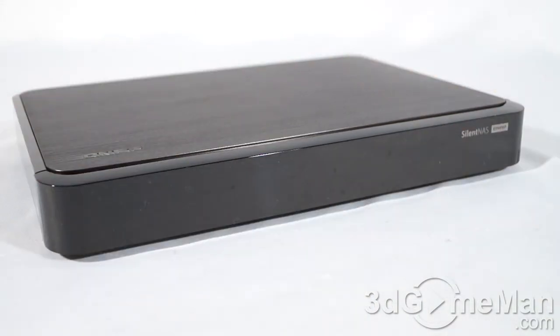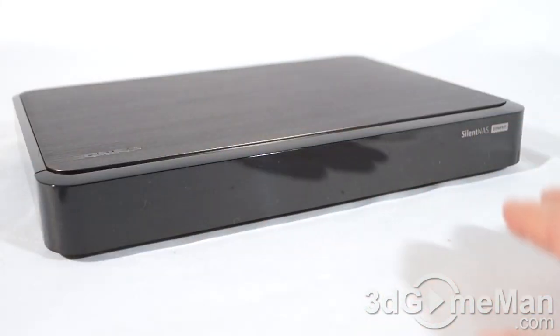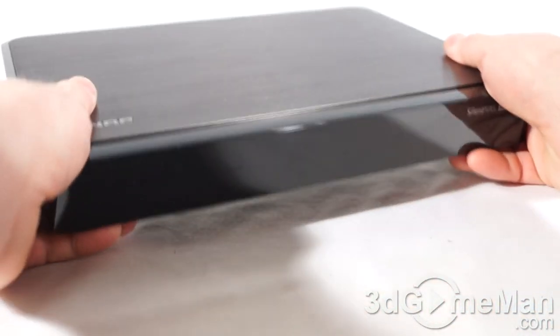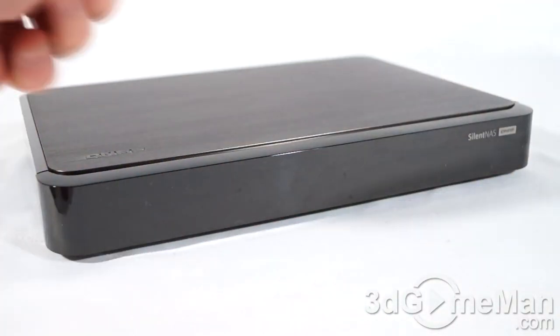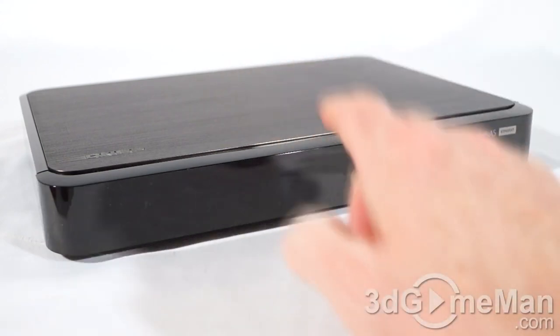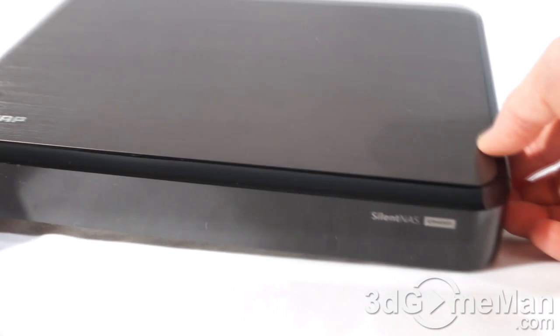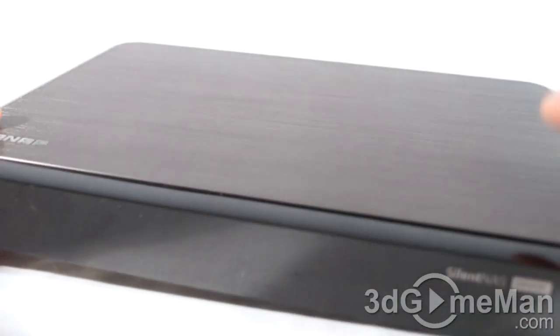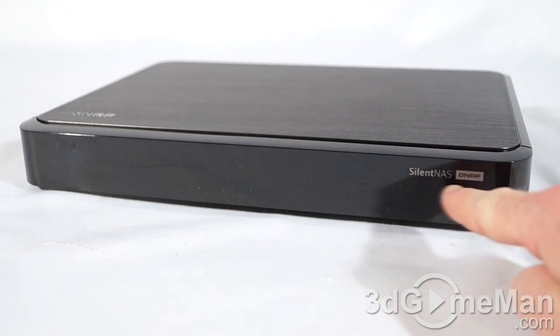Now let's have a closer look. I think they've done a fantastic job at the overall styling, and the build quality is exceptional — it feels really, really solid as well. Note the plastic all the way around — this is shiny, it looks brilliant, but it will attract dust and fingerprints really easily. They have this brushed aluminum slab at the top with their logo, and they have 'Silent NAS QNAP' at the front.